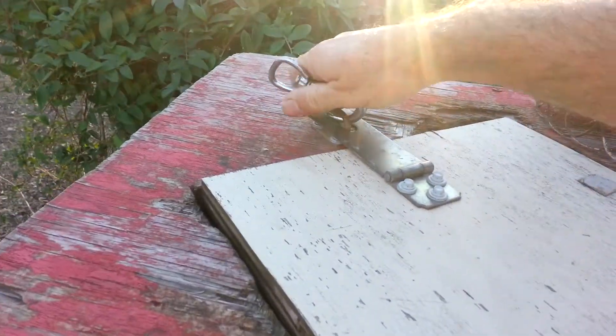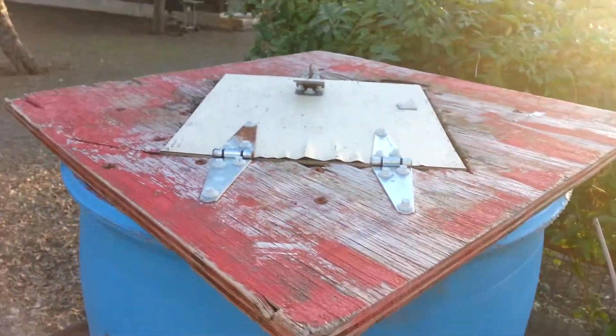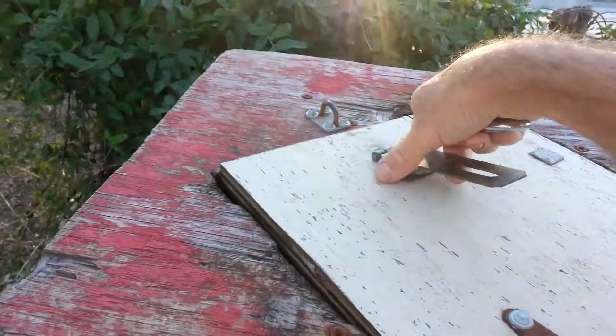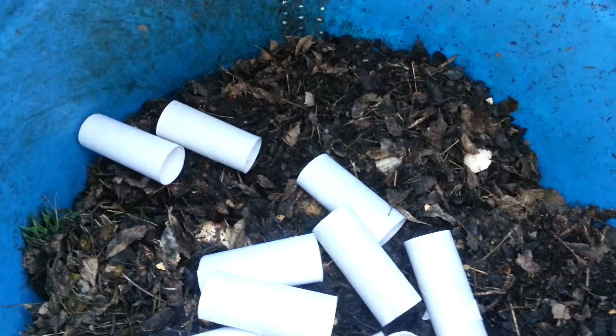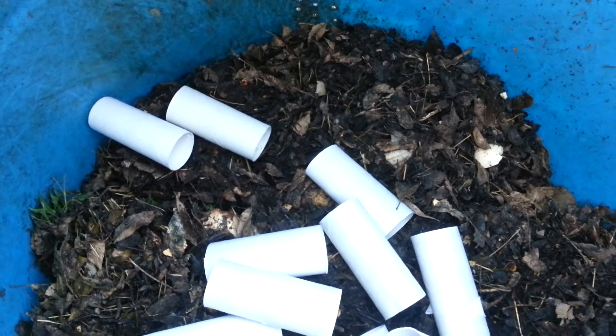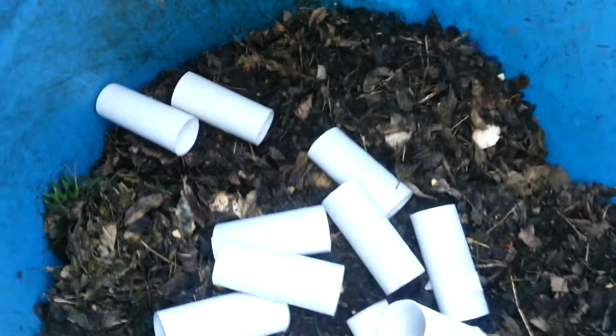So I'm going to use the toilet paper rolls in the composter. I don't always have a cameraman handy, so I'm going to take toilet paper rolls that we've been saving for a little time, put them right in there. You can see that compost — there's lots of good stuff in there, but it probably is a little depleted in the carbon area. So those should help that out.